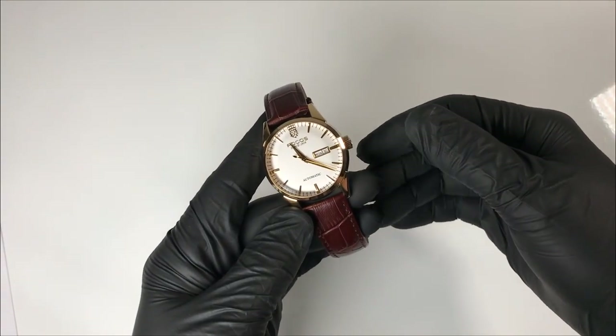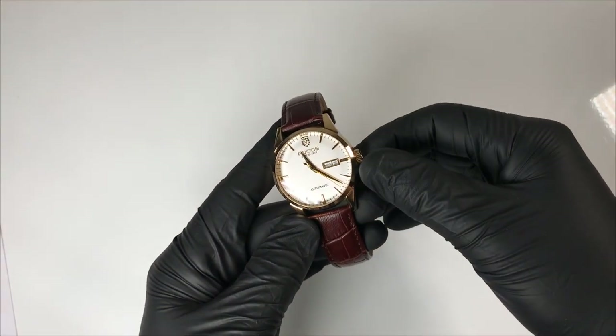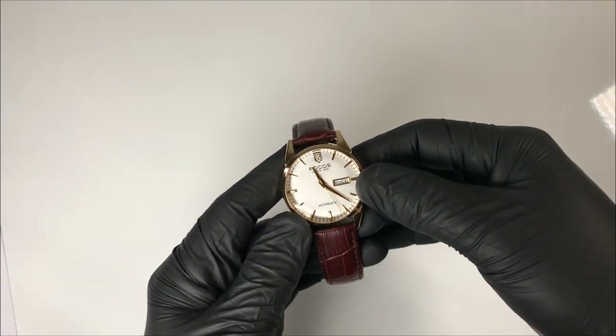Hey guys, welcome back to the channel. In case you're new here, my name is Dave. May the Schwartz be with you to my returning Schwartz Force. Welcome back.